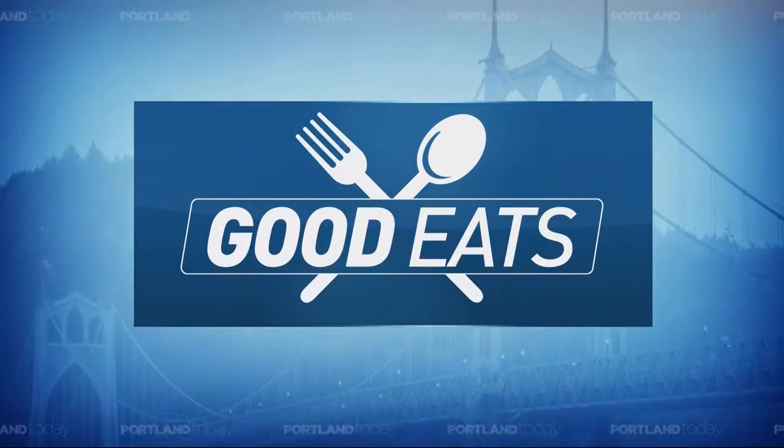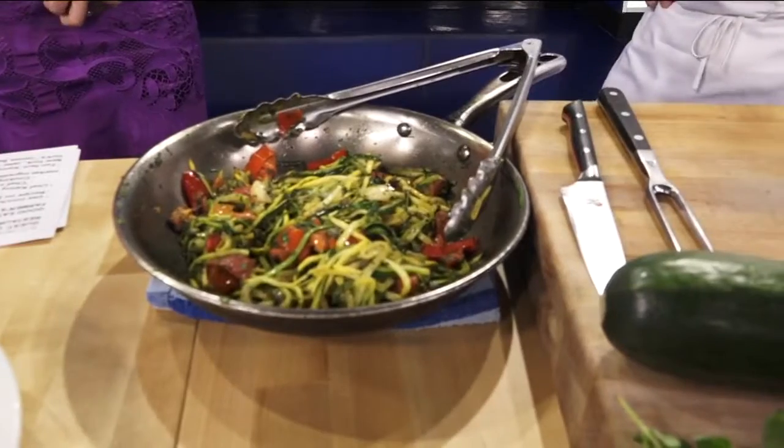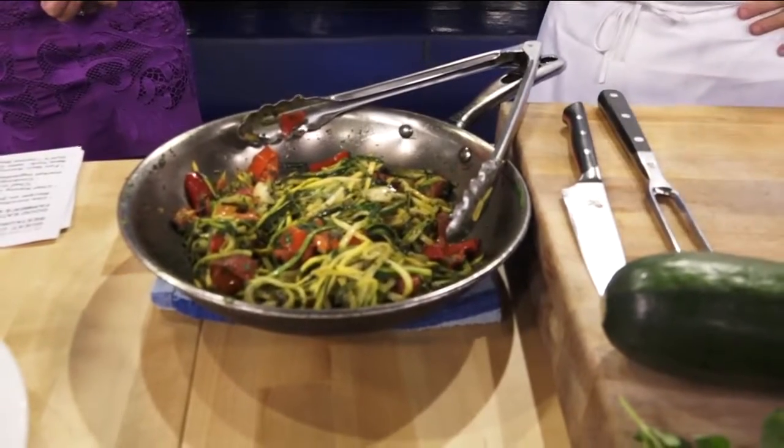Welcome back to Portland Today on this Wednesday. How about some good eats, courtesy of Kenny Giambavo of Pazzo Restaurant, a chef there.